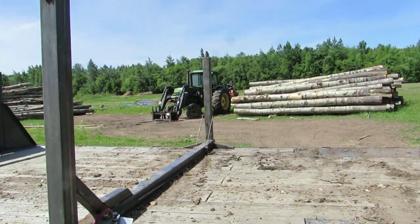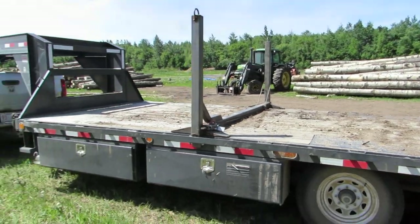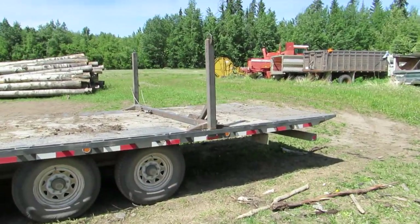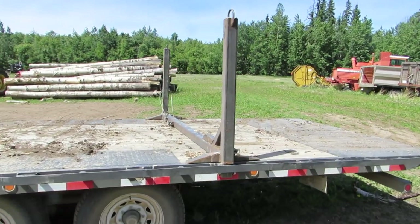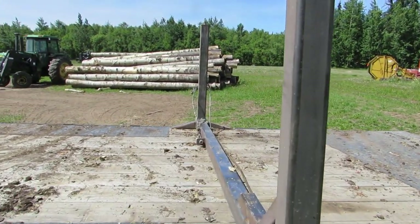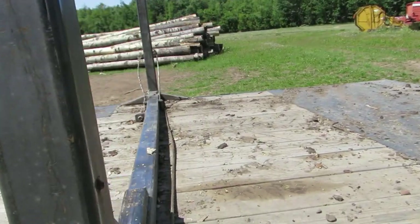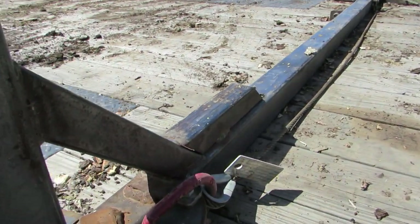So this is on a 25-foot gooseneck. This last load, this thing got stuck under a log.